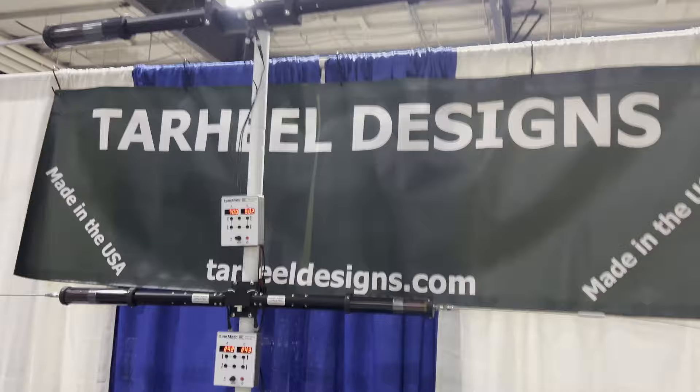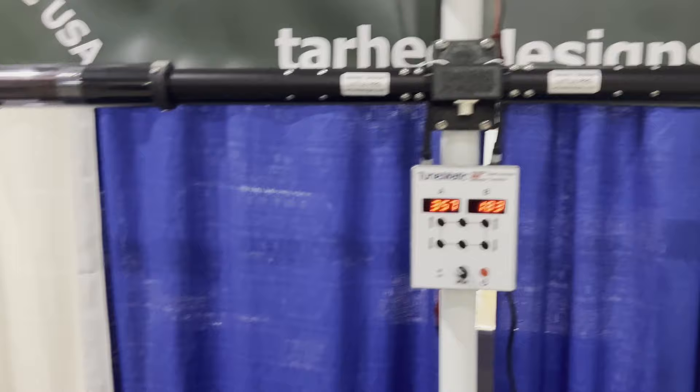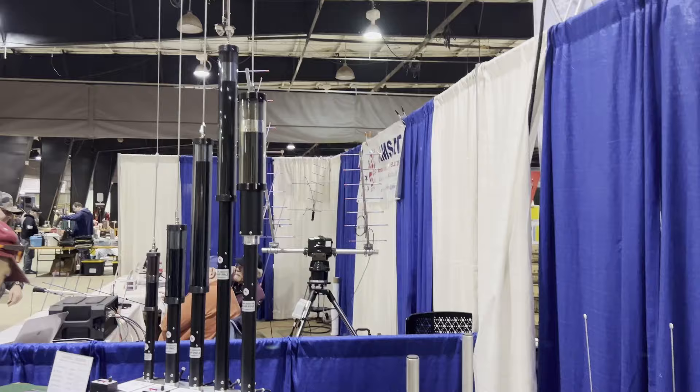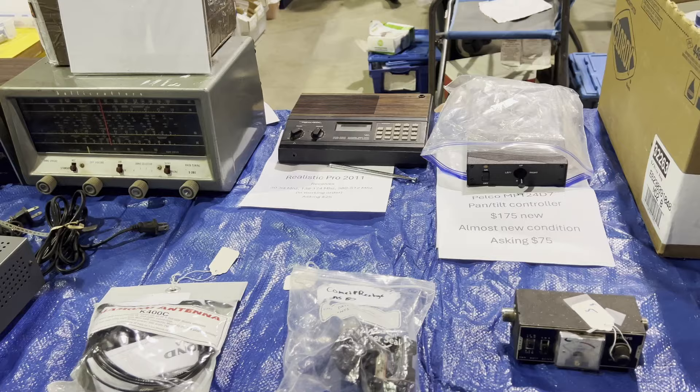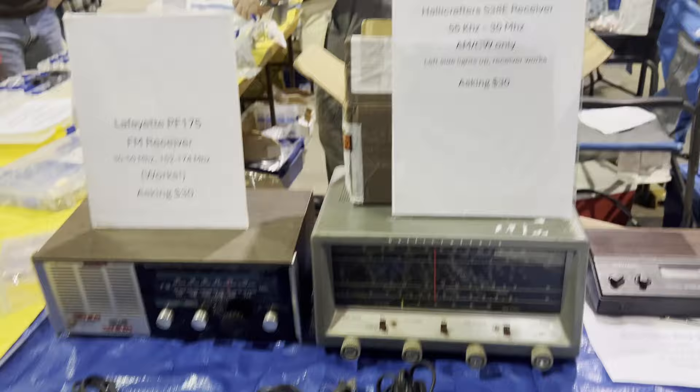Far Heel Designs. Look at these things. There we go, there's a classic in there. $30, you could have that.